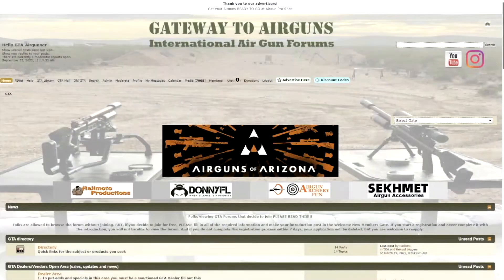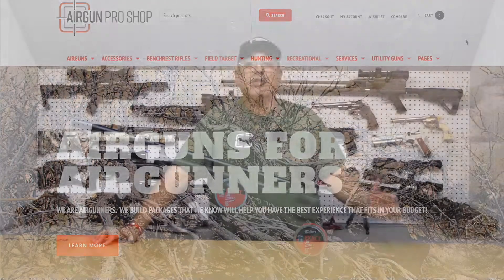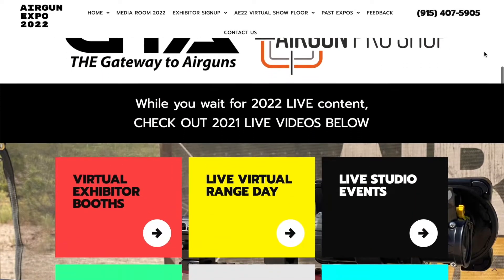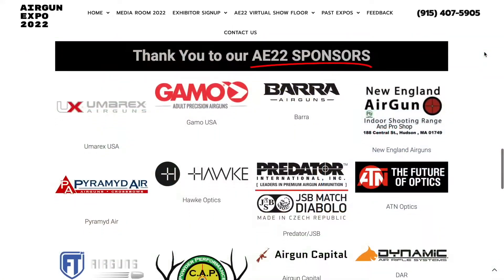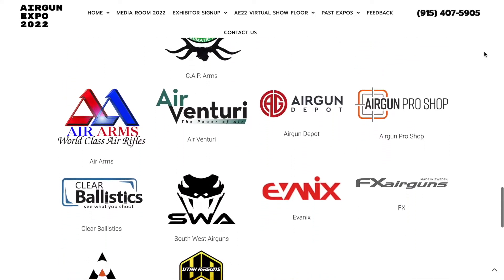We have some great sponsors — Gateway to Airguns is the major promoter for this event. We also have Airgun Pro Shop and a slew of other great sponsors supporting what we're doing. I ask you to please visit www.theairgunexpo.com to learn about all the great companies making this possible. You can click right on their logo, go take a look at their page, check out their products, and even connect with them right on that page, which I think is really cool.